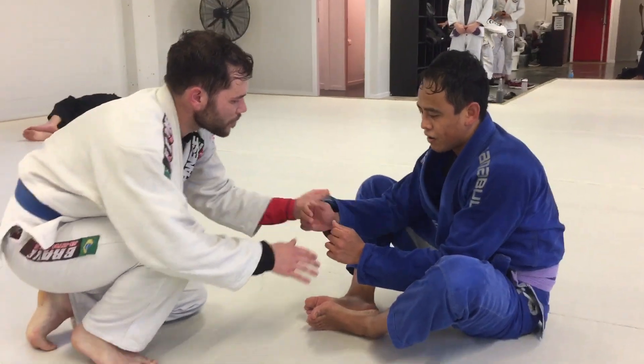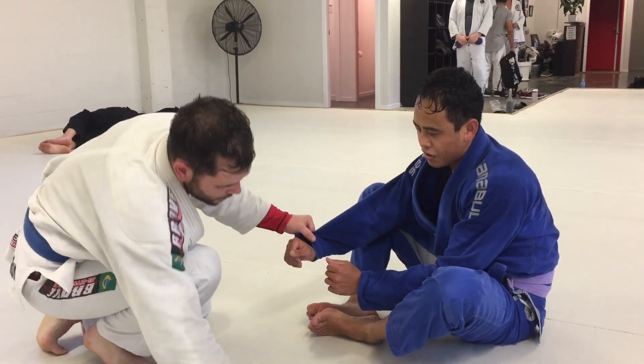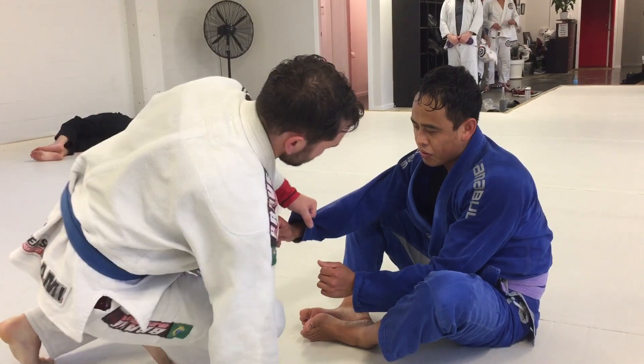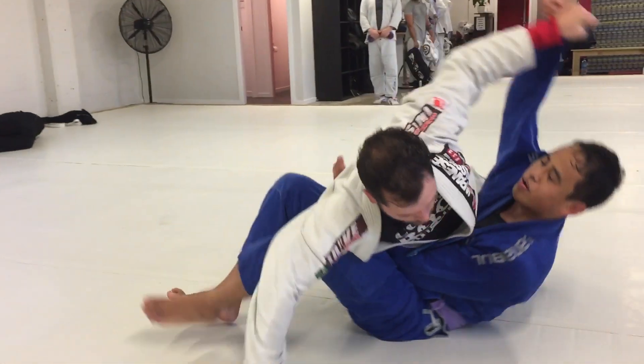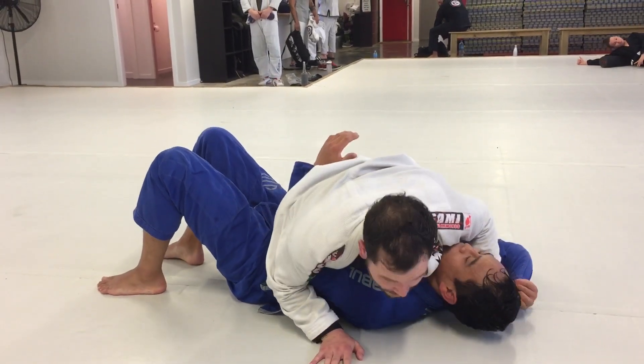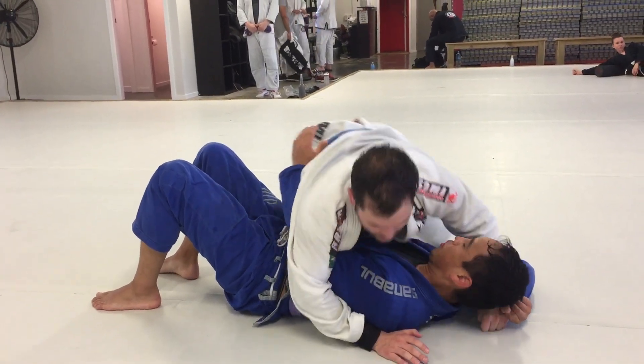So if you want to come in for this pass, I'm going to grab the grip, hand down on the mat. I'm going to open up and kick through and follow up, holding this grip here to get a really solid side control.